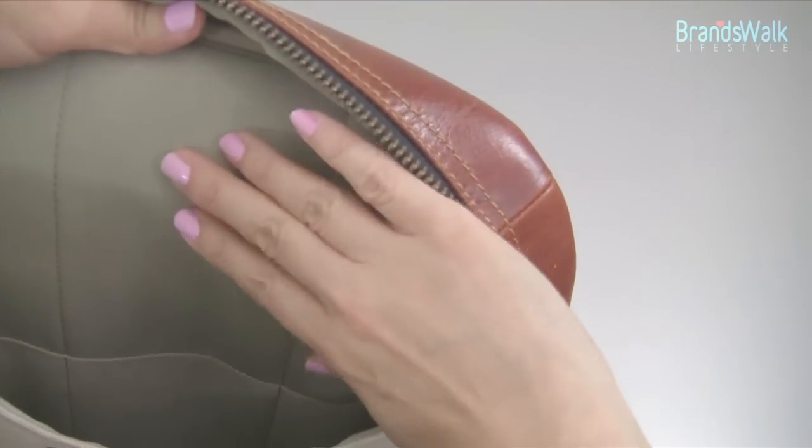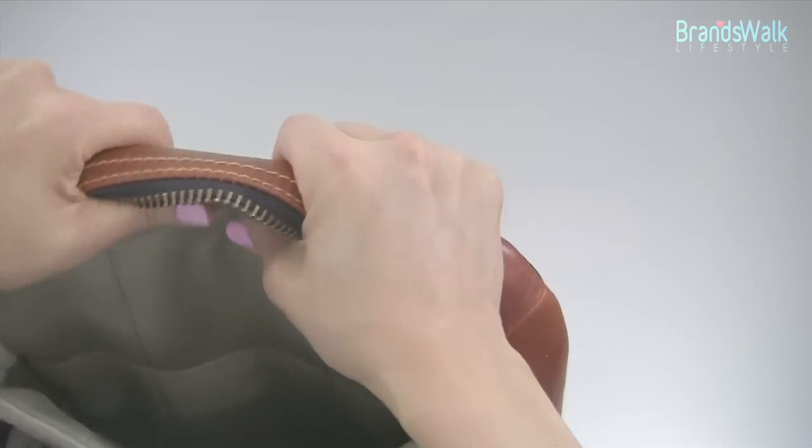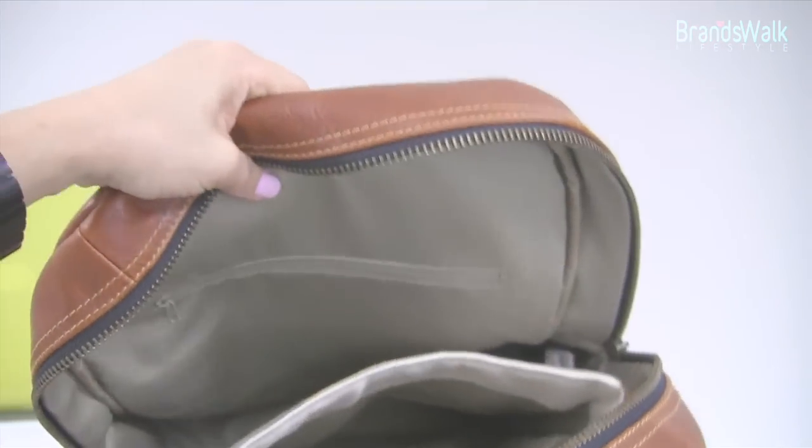The inside has a matching light olive green color. This is another fabric finish, and the inside has a soft-touch fabric finish as well — so there are two separate fabric materials inside.